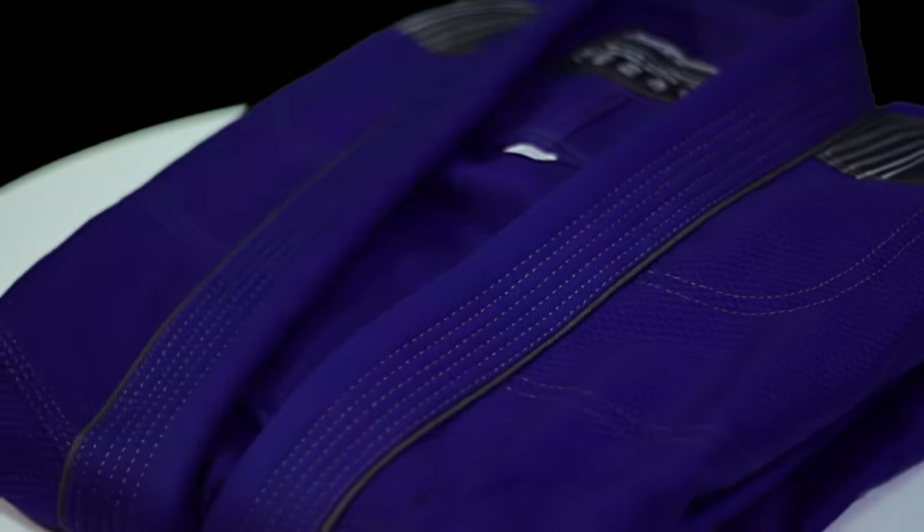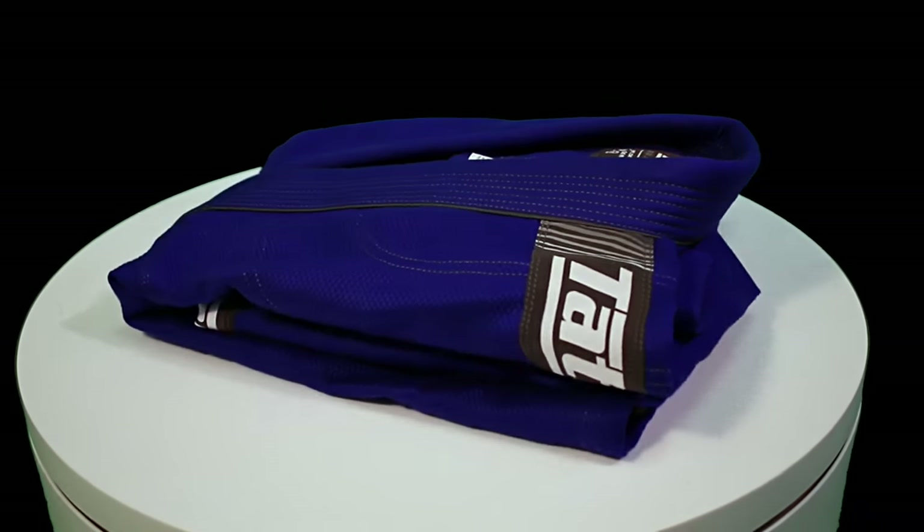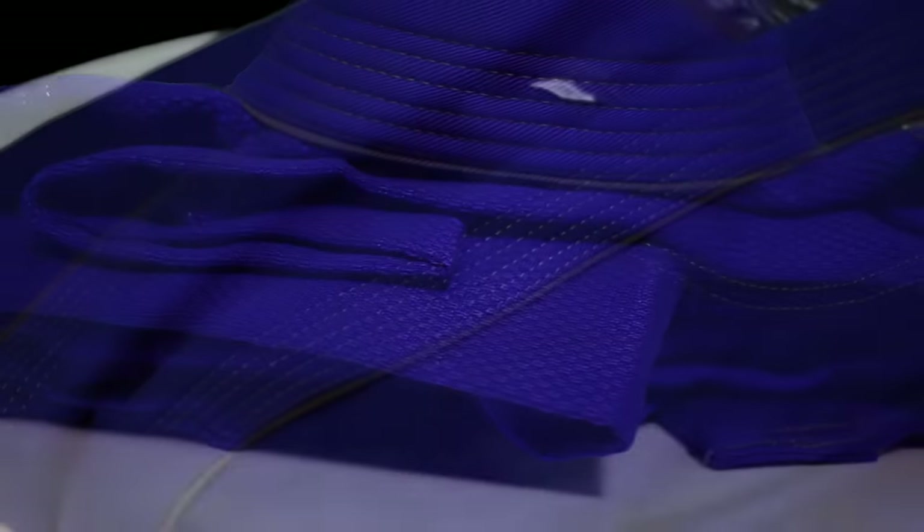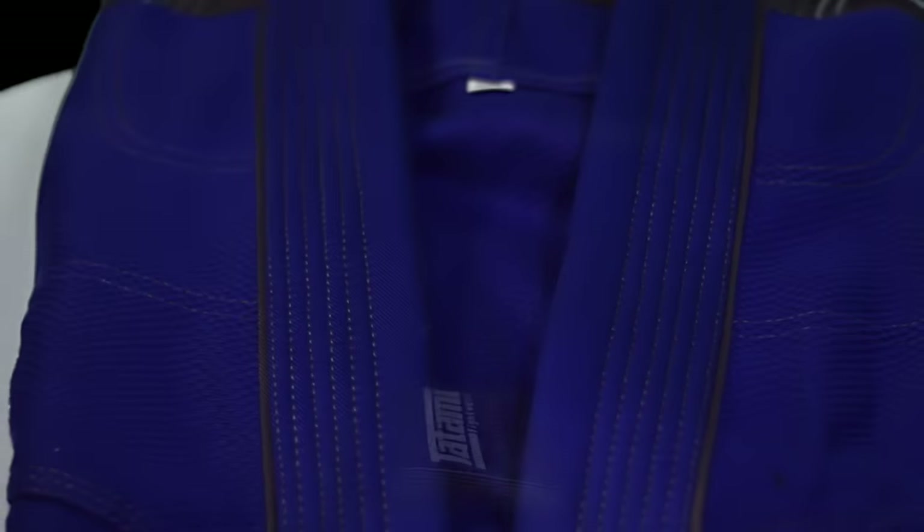The Nova Plus Gi by Tatami Fightwear is the next step for those that love the standard Nova.